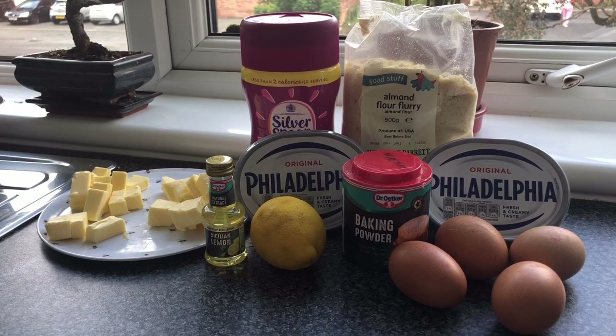Today's ingredients we're going to need are these in front of you. We're going to need one and a quarter cups of almond flour, two teaspoons of baking powder, three tablespoons of your choice sweetener — I recommend Silver Spoon. The wet ingredients are four eggs, four ounces of cream cheese softened (I recommend Philadelphia), four tablespoons of butter, and two teaspoons of lemon extract. The frosting ingredients: four ounces of cream cheese, four tablespoons of butter, a quarter cup of powdered sweetener — Silver Spoon again — two teaspoons of lemon extract, and the zest of one lemon. That's all the ingredients we're going to need today to make this lemon pound cake, so let's get started.